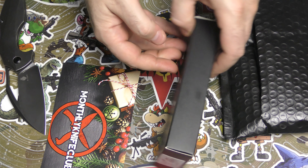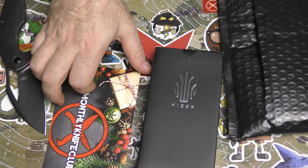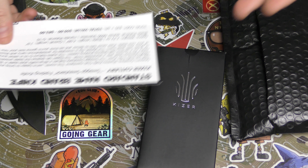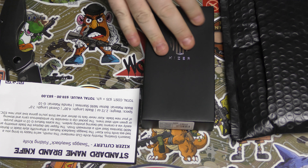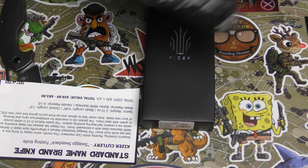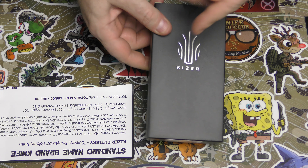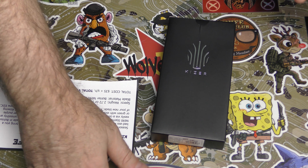Oh, it's Kizer! This might be the tier two name brand — actually this is the standard name brand. Interesting, because usually the standard name brand is a tier below the tier two name brand, and for a Kizer to come in the standard is pretty good.